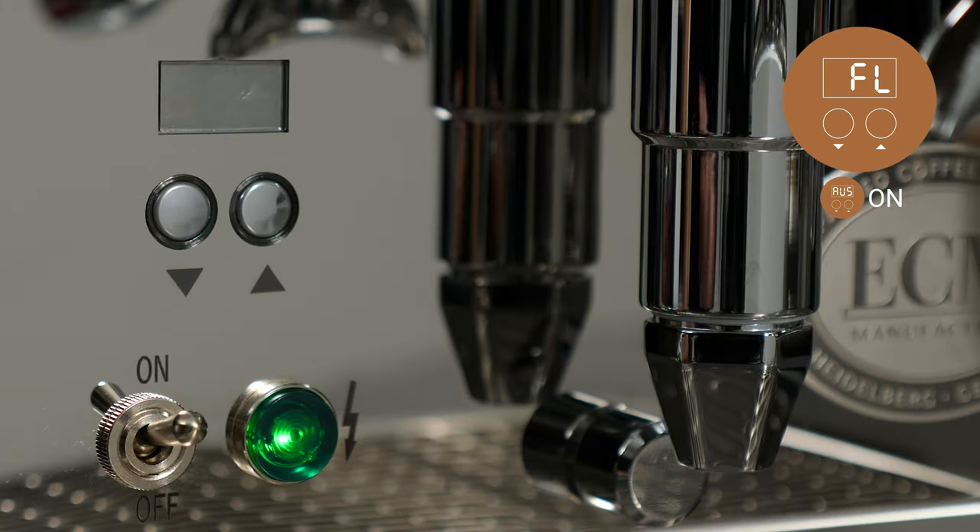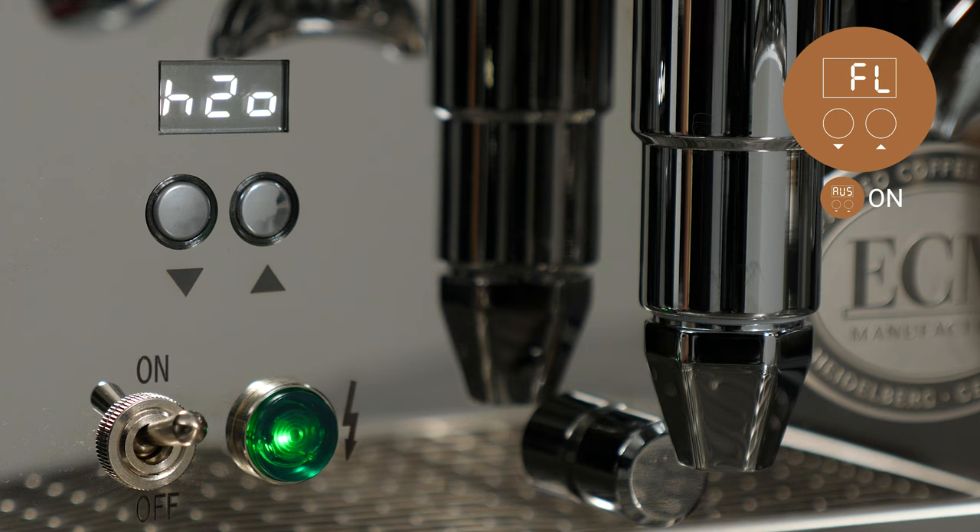When the machine is turned on, H2O will be shown for a short time indicating the actual water consumption of the machine. After receiving a warning, it can be cleared using the reset function.